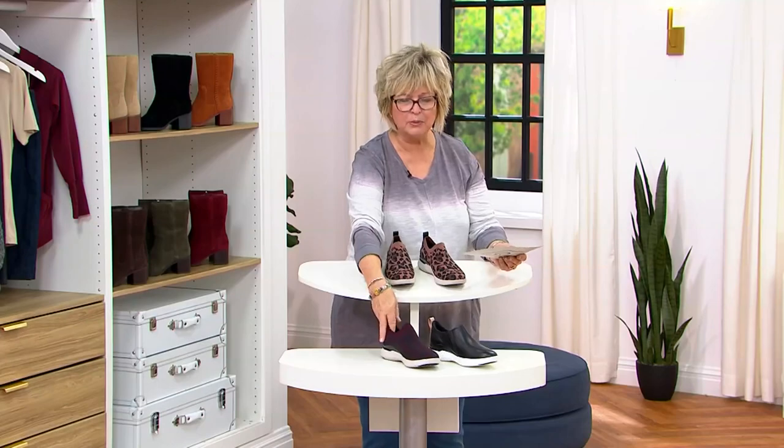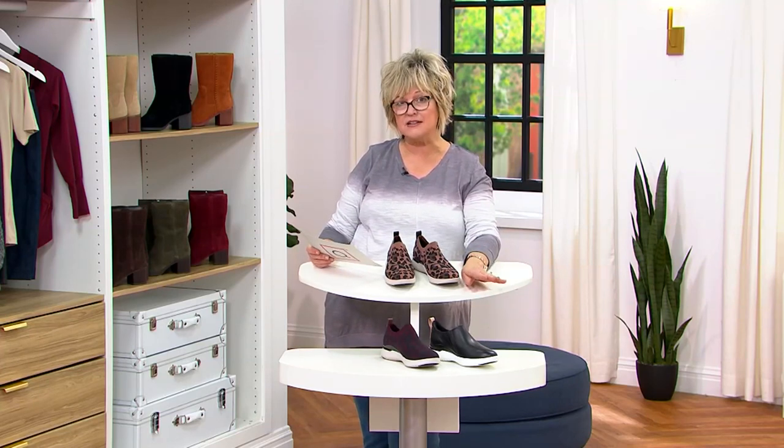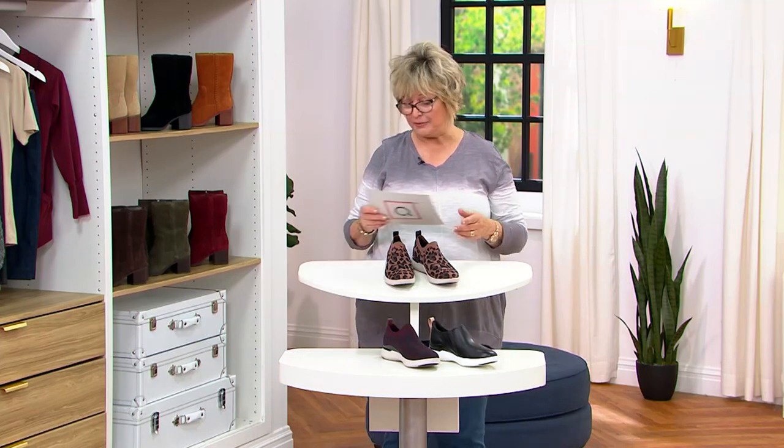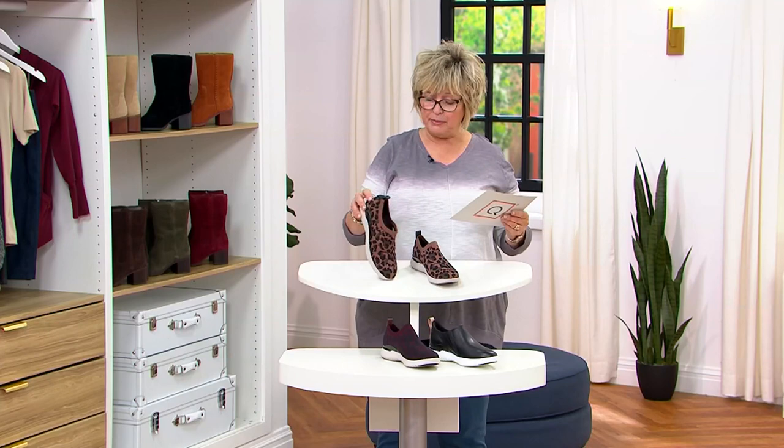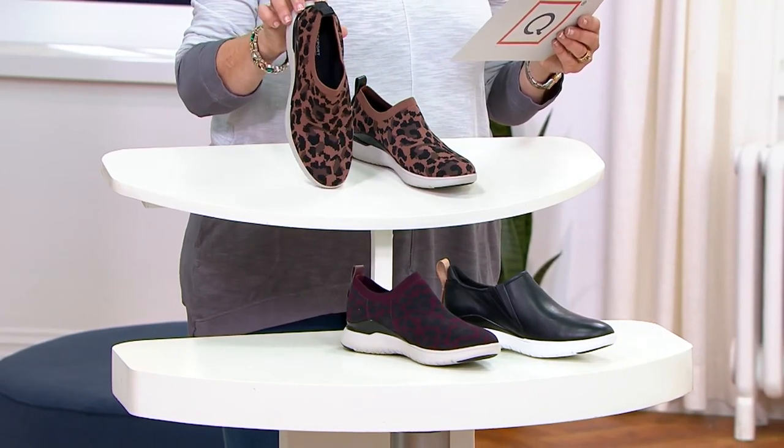These do run a little bit narrow, so take that into consideration. They come in medium widths only. You may want to go up a half size if your foot is on the verge of a wide or if you're planning on wearing a thicker sock. We do have them in sizes five through eleven in the medium.